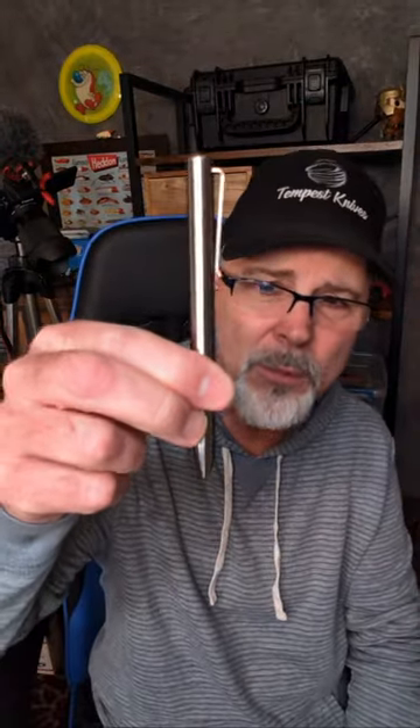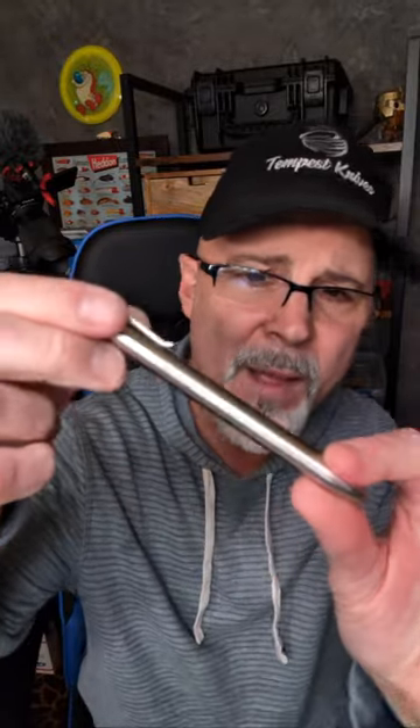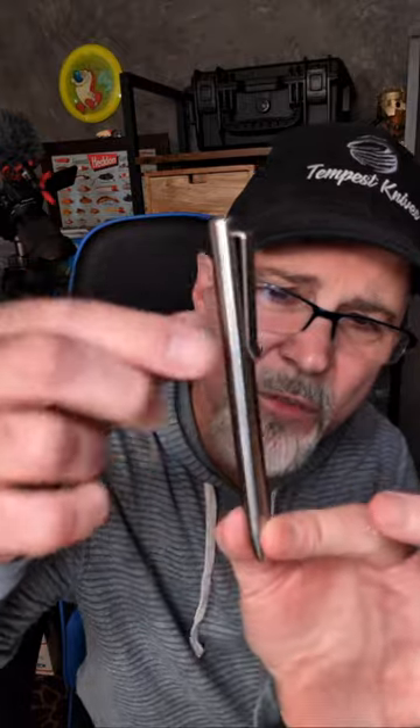Those are the three knives in my pocket today — feel free to leave down below a knife or knives you're carrying. The pen I carry almost every day is the Tactile Turn Bolt Action titanium pen with the round milling. Can't really see it on camera, but trust me, it's got circular milling up and down it. Great size pen for me — really love using this guy. Every day but Monday pretty much I carry that pen because I don't have a blue one. Someday I want to get a blue one.